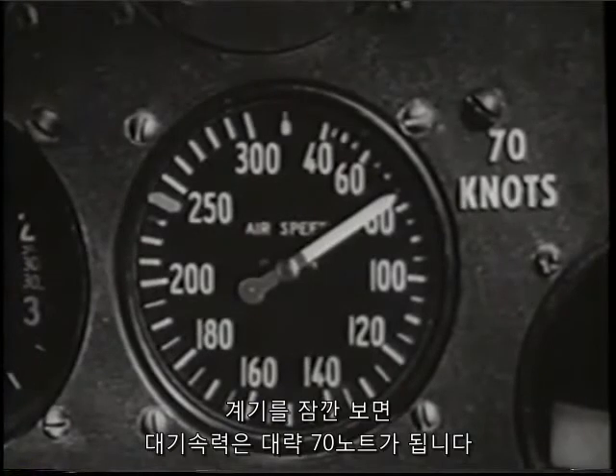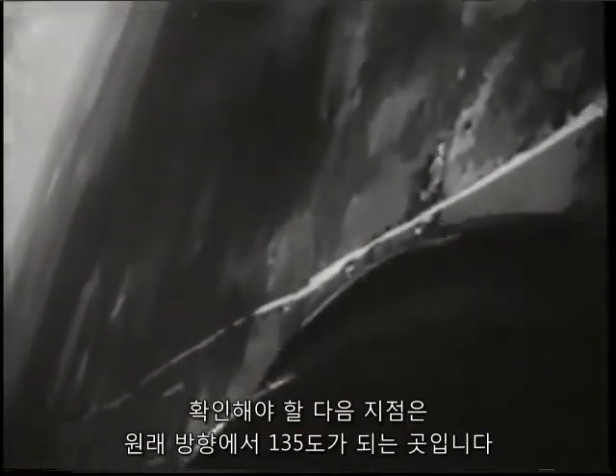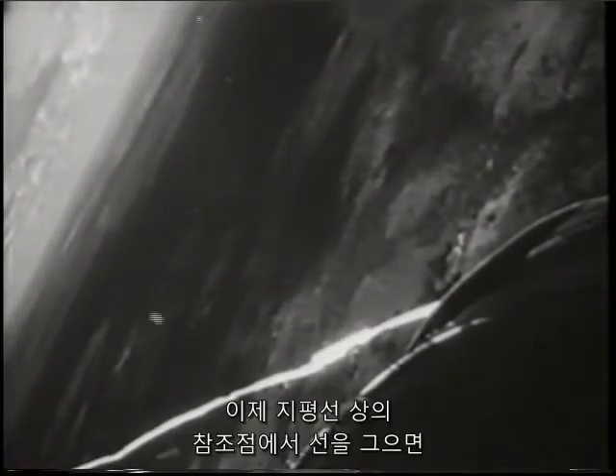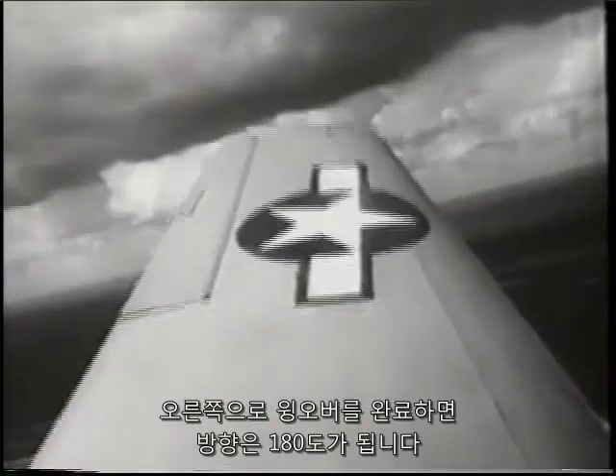A quick glance shows your airspeed to be approximately 70 knots. As you start rolling out of the diving turn, your next checkpoint is when your bearing is 135 degrees from your original heading. Now a line running from your reference point on the horizon bisects the angle formed by your left wing and the nose of your plane. Completing the right wing over, you are on the 180 degree heading.